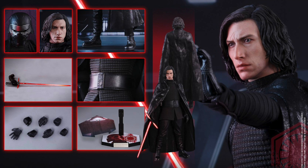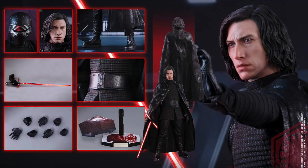What do you big kids think? Are you going to get Kylo Ren? Do you love it or hate it? Let me know in the comments below. For full pictures and pre-order information, go to Sideshow Collectibles. Visit my website at SeanxLong.com, like me on Facebook, follow me on Twitter and Instagram — links in the description. I'm Sean Long, going to live long and love life. What up, big kids?